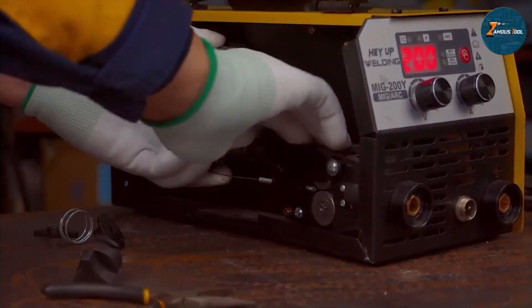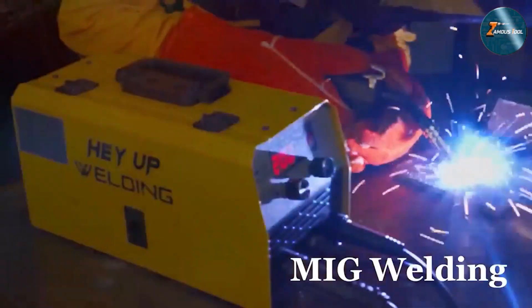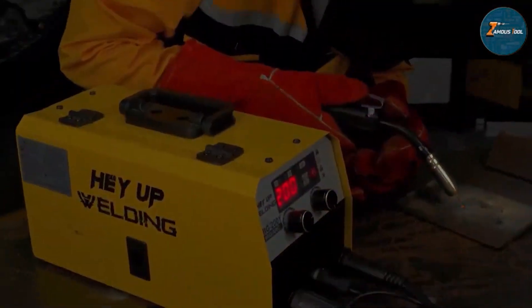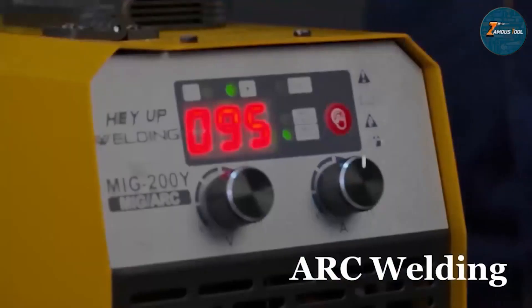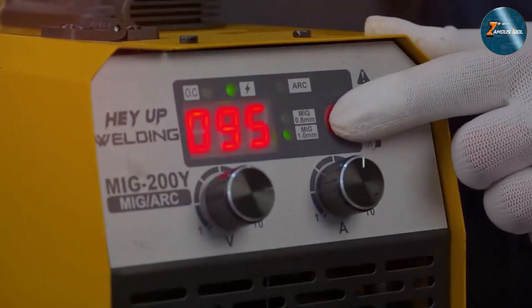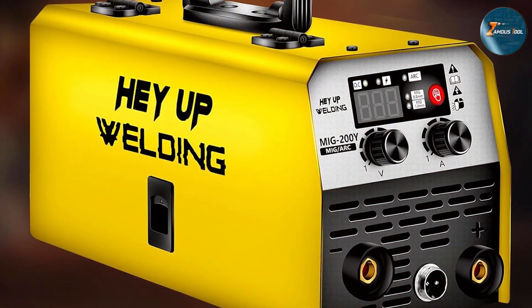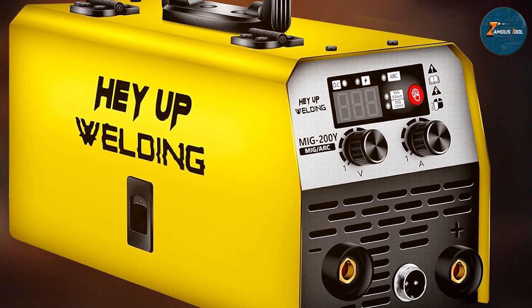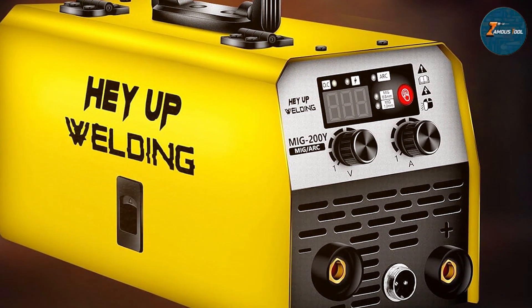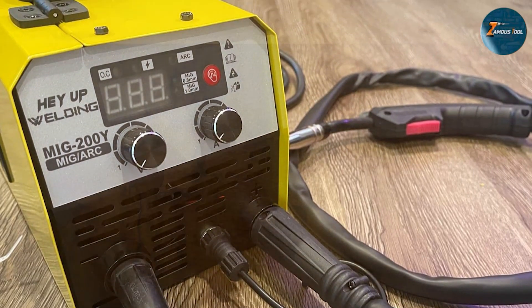The welder's construction features a sturdy metal casing, providing durability and longevity for prolonged use in challenging environments. Its lightweight design and comfortable handle make it easy to transport, allowing you to take it wherever you need to go. Performance-wise, the HAYUP 2-in-1 Welder delivers strong and efficient welds for a variety of materials, including mild steel and stainless steel. Its ability to switch between MIG and stick welding adds flexibility to your welding projects, making it a valuable addition to any workshop.